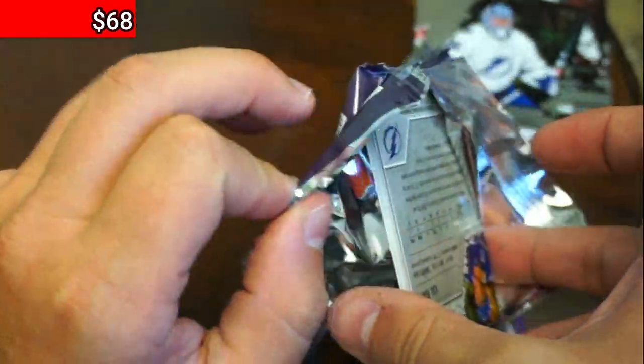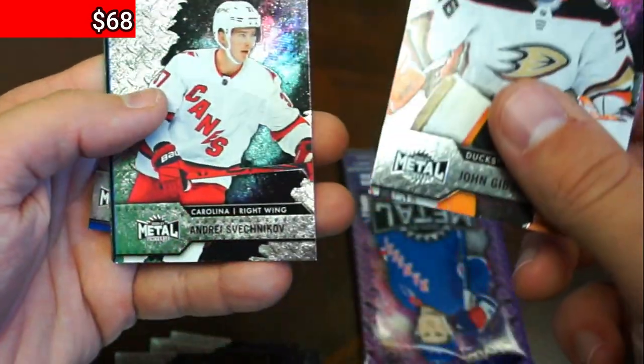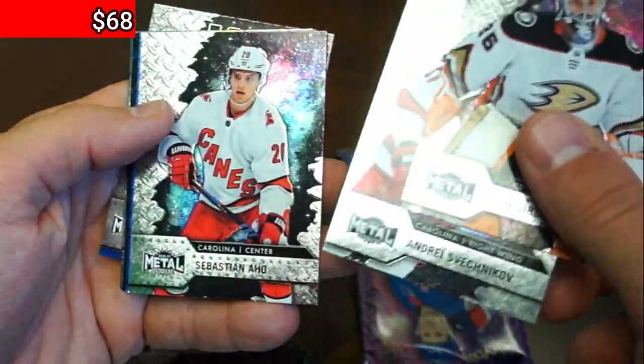How I ship these: I put all cards worth less than $9.95 in a penny sleeve and a cardboard mailer. Any card above that gets its own top loader. If they're under 20 bucks, they ship eBay standard envelope.